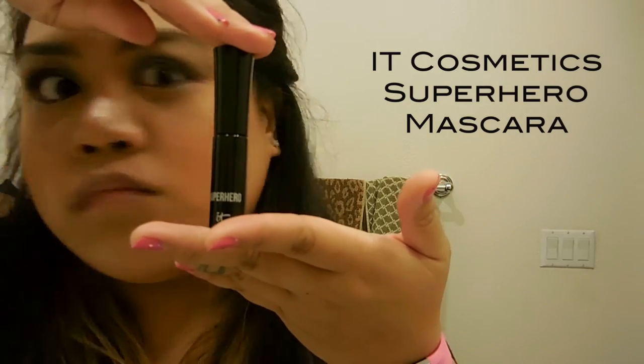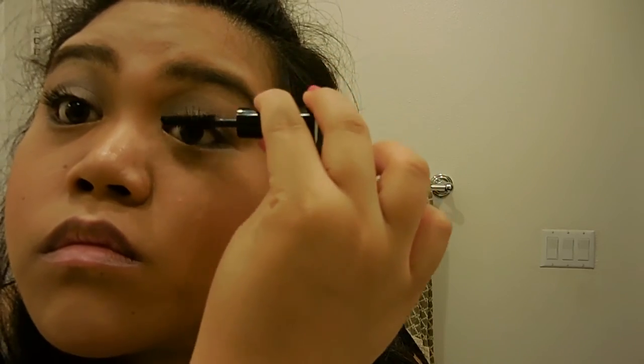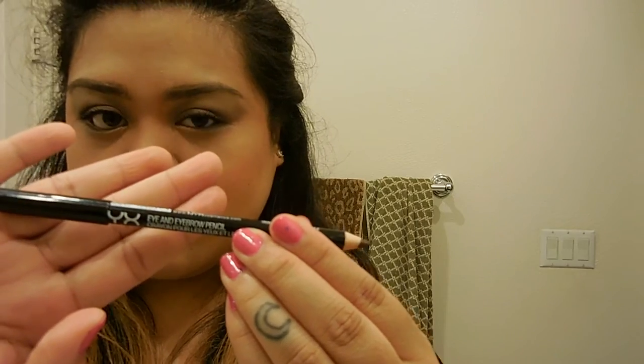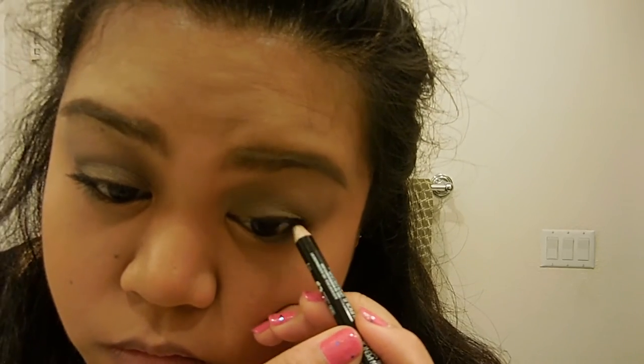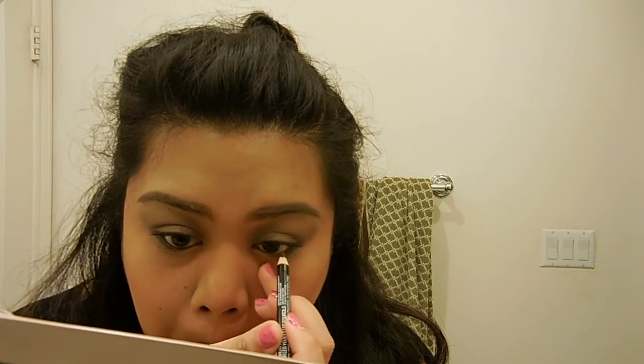I'm defining my lashes using the IT Cosmetics Superhero Mascara. No falsies this time — more natural. And to keep going with the natural trend, I'm using a dark brown eyeliner to tightline.